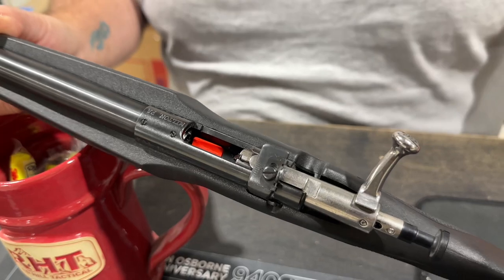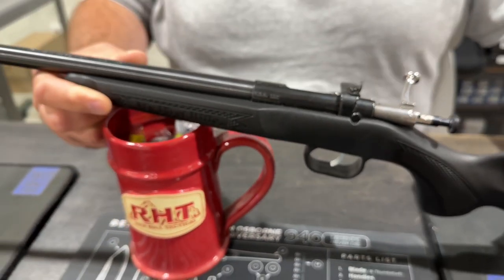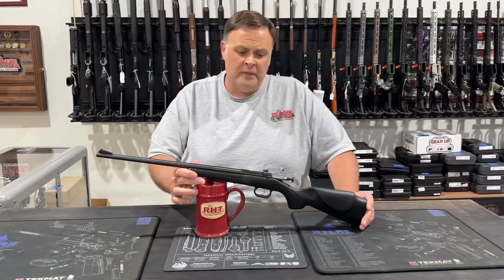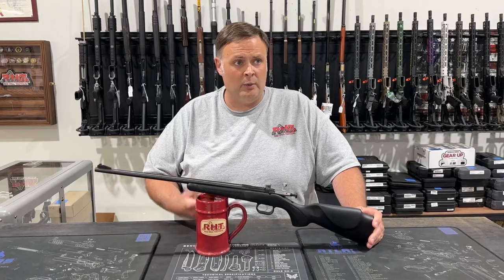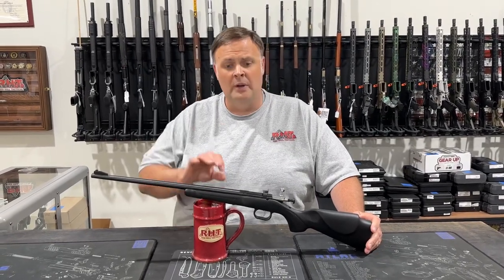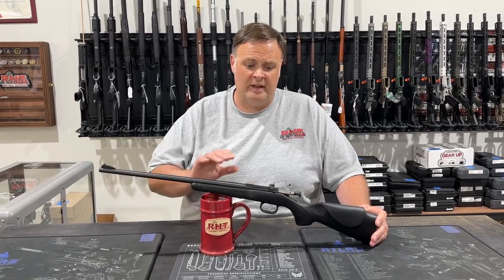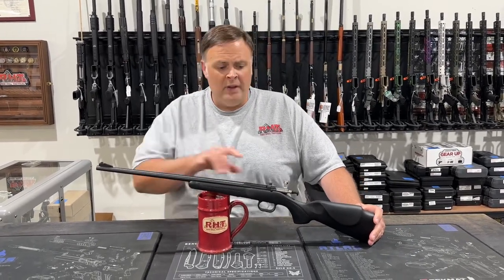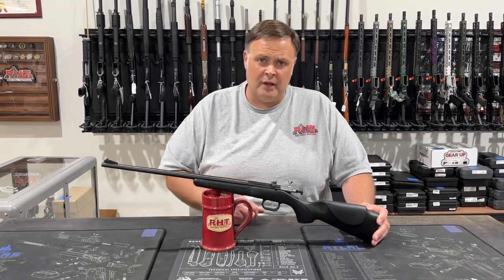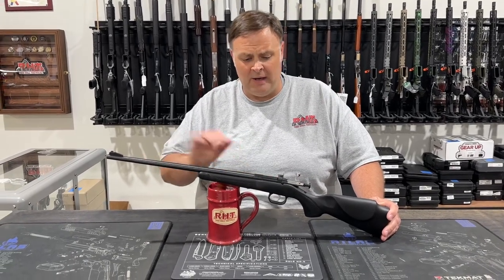It is a bolt action. These also have what Crickett calls a safe trigger — I call it a very heavy trigger. This gun requires a purposeful pull of the trigger in order to activate it. It is not set super light like a target rifle; it is set to teach a youth how to operate a firearm in a very safe manner. It features iron sights — a solid black blade front sight and a peep sight rear that is adjustable for windage but not for elevation.